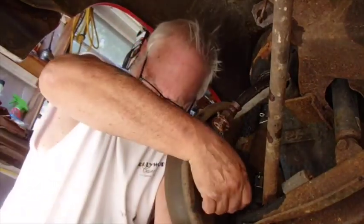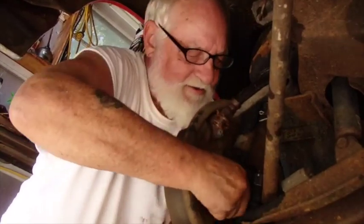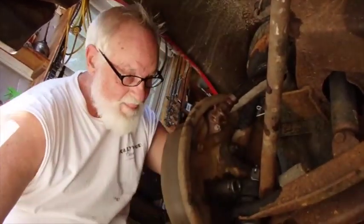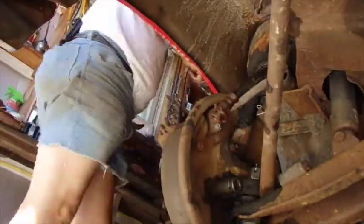Now that that's moving, another option is to put a smaller grab socket on there that I can get a ratchet on and turn.